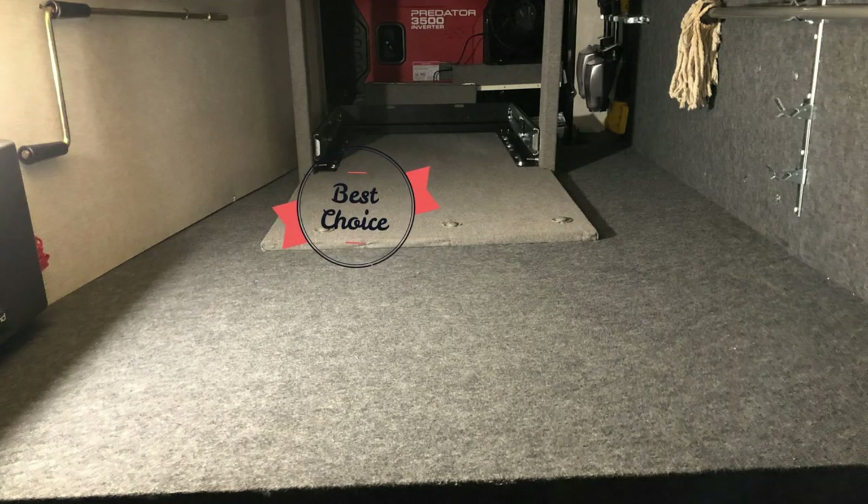Hey guys, it's Barrett with Give Me Camper. For those of you that saw the generator project that we did, that's been working out great so far. I've not used it on the trip yet, but it's nice to come over to the camper and just have power whenever I need it. I noticed when I put that thing in, there was an area right behind the generator tray that was basically useless because it's too deep for me to get to from this side — the generator's on the other side.